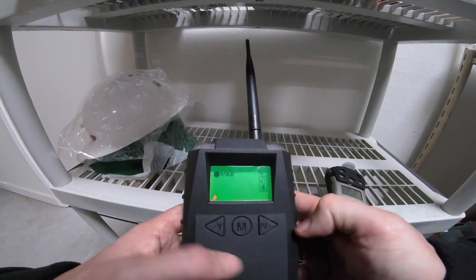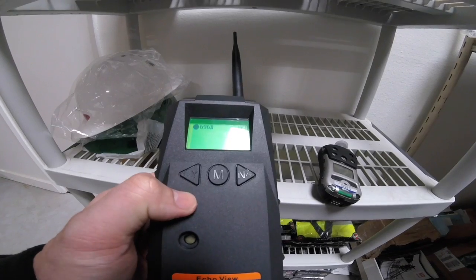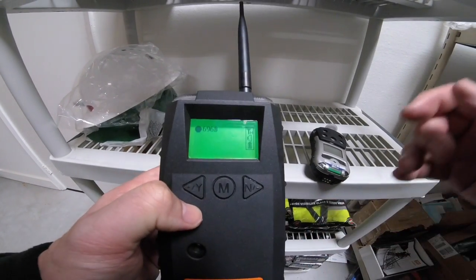Okay, that's how you connect your EchoView host and a wireless instrument. Thank you for joining us today and hope to see you soon.